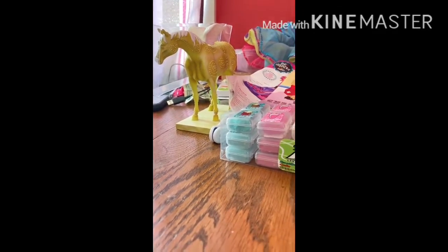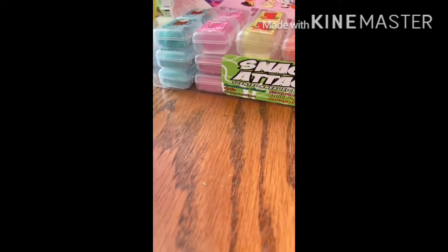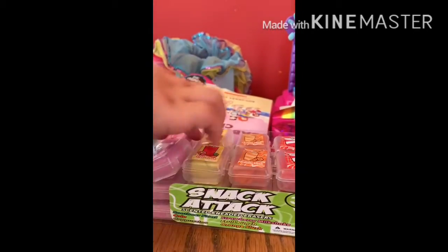Sniff it — it smells like eraser, doesn't it? The scents aren't that good, but the colors are nice. You smell a lot better. It smells like coffee — it's supposed to. I like coffee. I don't like the smell of coffee. It's coffee mixed with eraser. I don't like it.